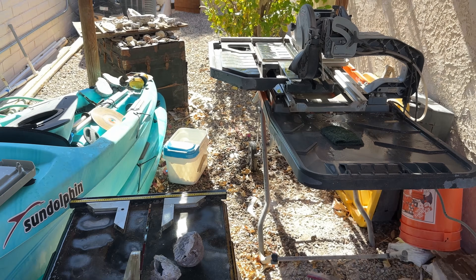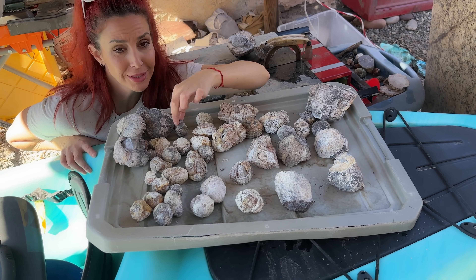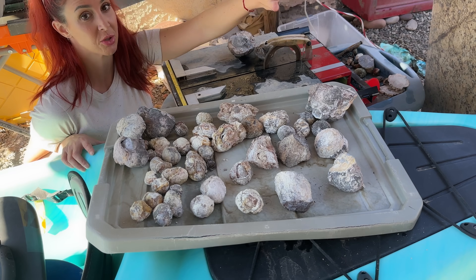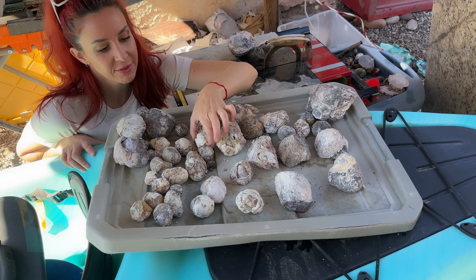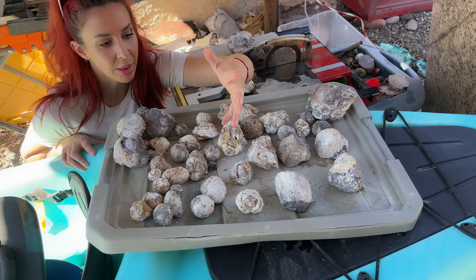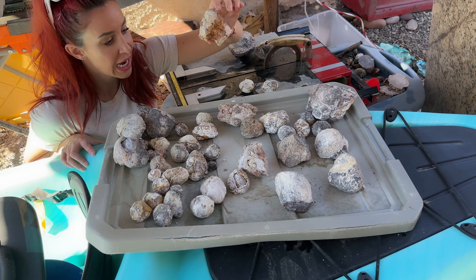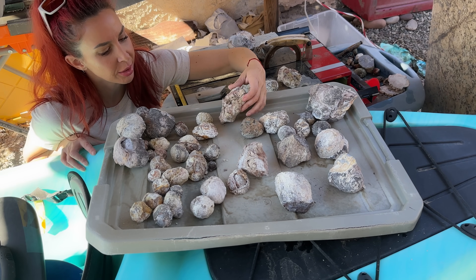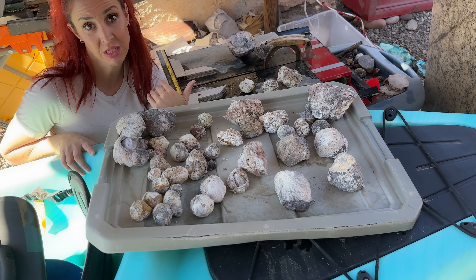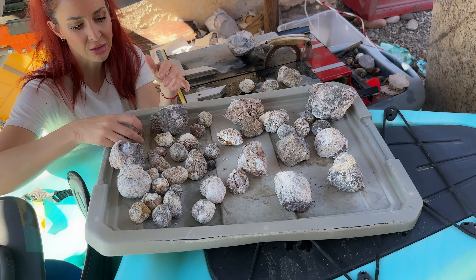Here are the geodes we're going to cut open — from bigger ones to tiny ones smaller than my eye. The smaller ones are going to be cut on the ring saw; the bigger ones on the tile saw. I just have to decide which ones are fragile enough. Some of them are very lightweight — it feels kind of like you're lifting up air. Choosing the right saw is crucial to get the perfect cut and also to not lose as much material, since the width of the saw blade determines how much material you'll lose.